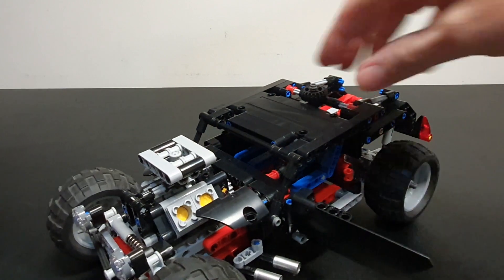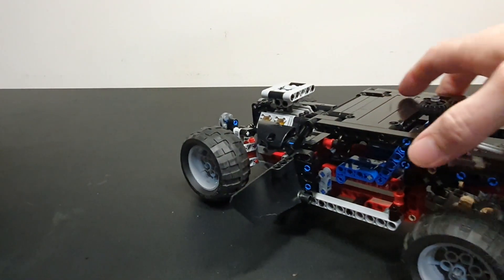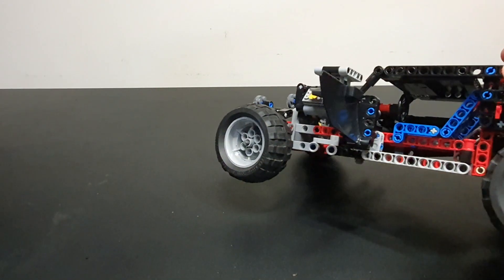We do have opening doors as well, and you can see a little bit of an interior in there.